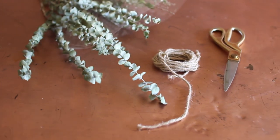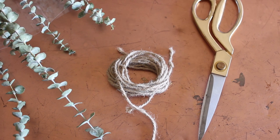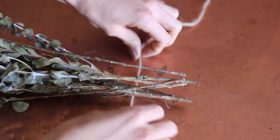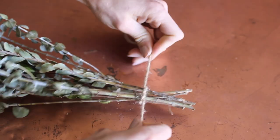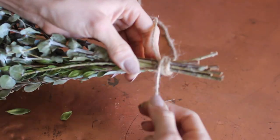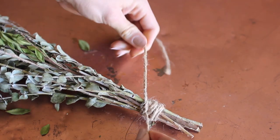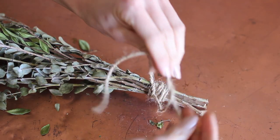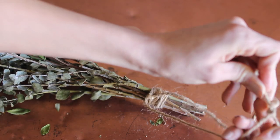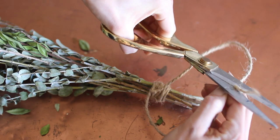I did this next DIY to really just fulfill the Pinterest girl in me. I had dry eucalyptus on hand, rope, and scissors, and decided to bundle it all together at the stems and tie a knot. Then I wrapped the rope around each side to make it look a little more thick, tied a knot to the back with some excess string hanging. At the tips of the excess string you want to tie a knot that creates a loop you can easily fit over your shower head.